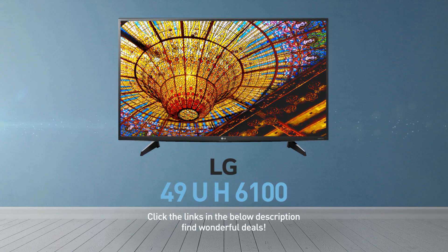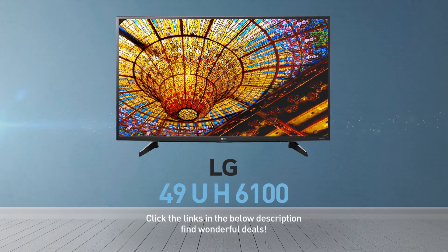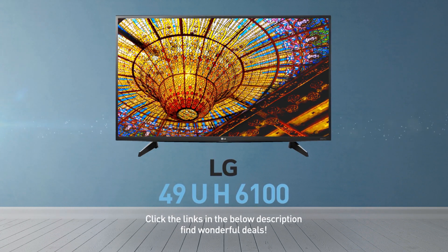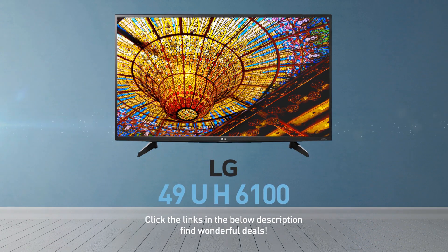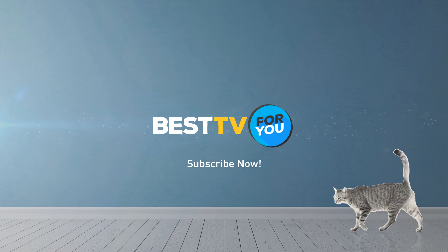Click the links in the description below and find wonderful deals on the 49UH6100. For more details about this model, visit LG.com, and be sure to subscribe to our channel.